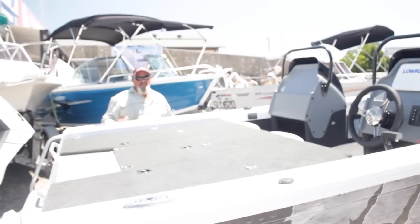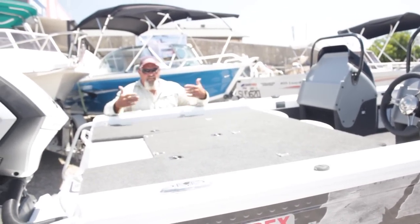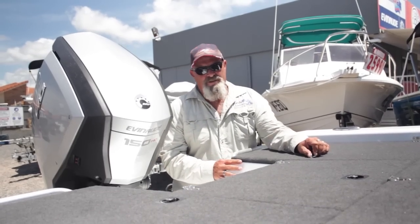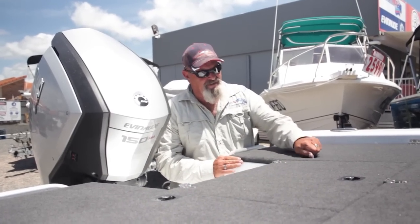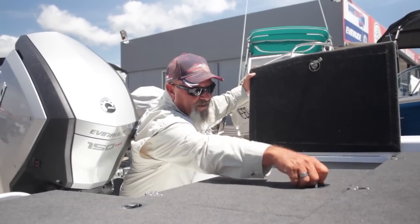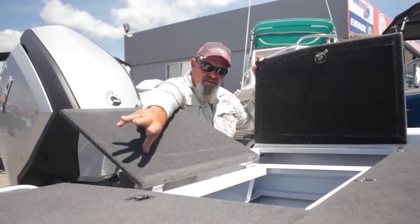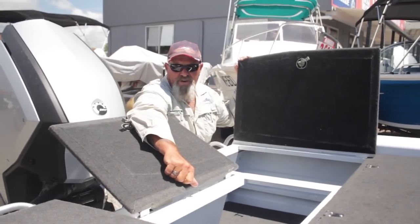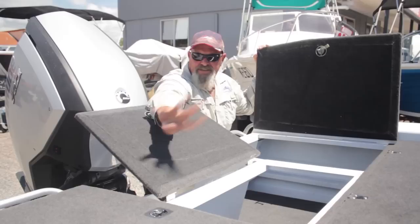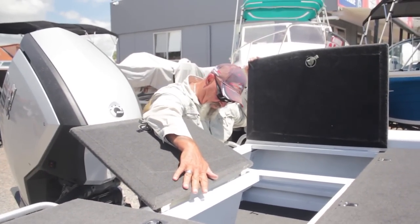Casting deck — one person is up here, or two, one a side comfortably, flicking lures. All the room in the world. We have an abundance of storage room in this boat and hatches — huge areas under there, here, and again another huge area here. In this side we've got a battery and our water separator filter. There's still room for another two or three batteries just under that side, or a whole heap of camping gear.